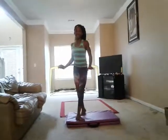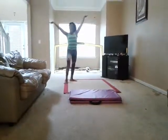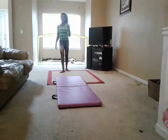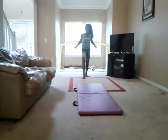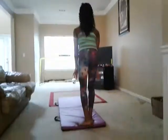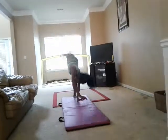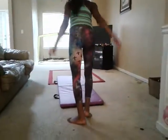Hi guys, it's Veneta and I'm going to show you how to do an ARIEL. The things you need for an ARIEL is a five cartwheel, one handed cartwheel, a regular cartwheel, and a cartwheel pop.